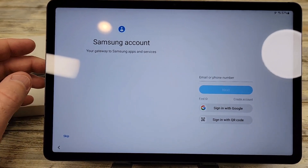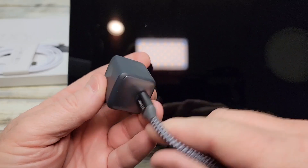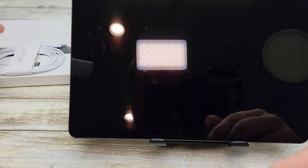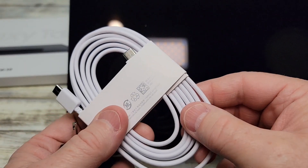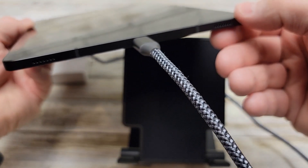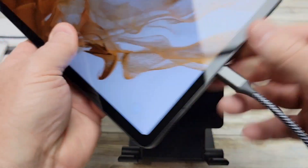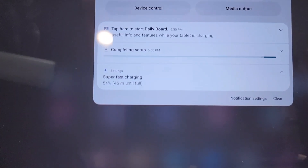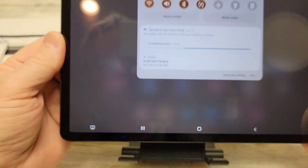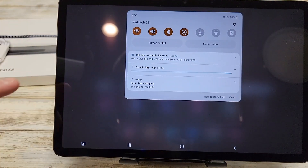The tablet does not come with a charger, so you're going to have to buy one. I'm using the Anker Nano 2 30-watt charger. The cable that comes with the tablet works with this charger since it's USB-C out. In the settings you can see it's doing super fast charging. That Anker wall outlet works really well and will charge this tablet fast — that's the fastest you can charge it. If your charger doesn't support super fast charging, it'll just say cable charging or fast charging.